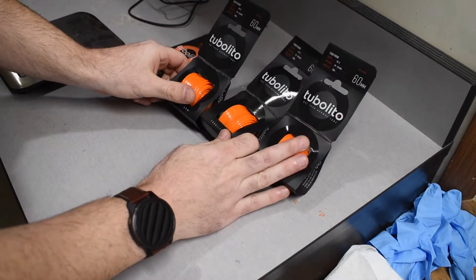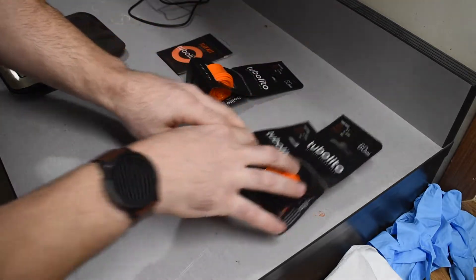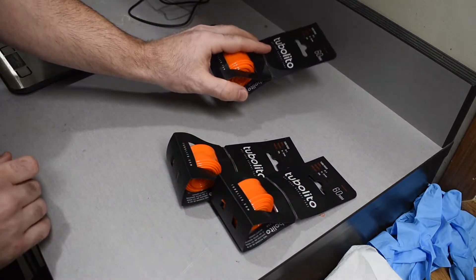Which is important for me. I'm going to do a quick unboxing, get a weight on them, and see how they install. I have three tubes here — I'm going to have two installed and keep one as a spare.